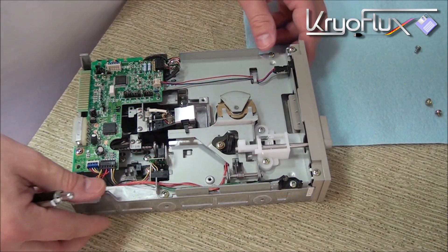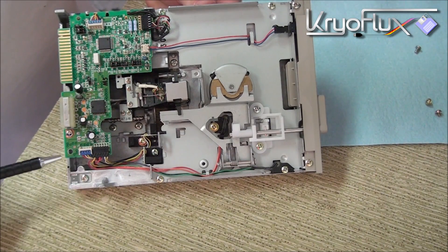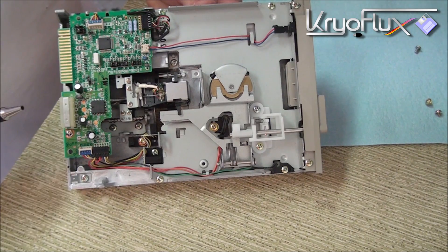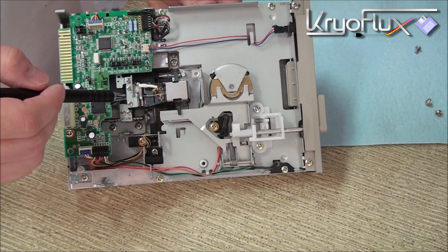Before we get started, let's take a look at the various parts of the drive that we're going to be modifying. The first thing we're going to remove is the circuit board — we'll take it completely off and we'll need to cut some traces and solder some wires to it. This is the head carriage assembly, and we're going to be modifying it in a couple of places.